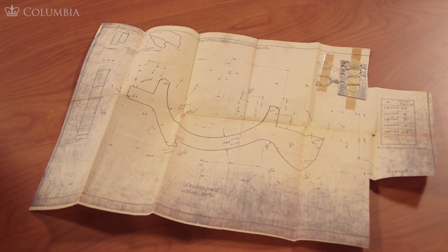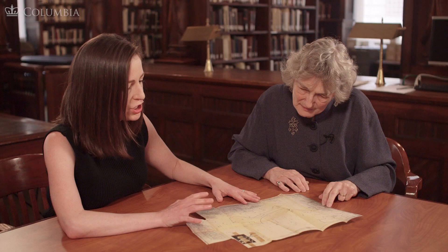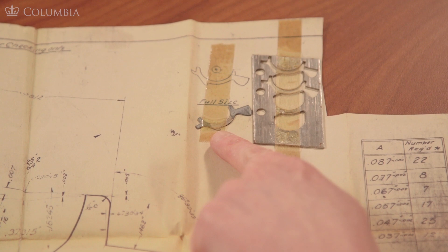Something else that we have in our collection here is a diagram that Lucy would have followed in her work as a ship fitter to create many different parts, big and small, that made up a ship. And here we have the actual full size of the piece that she likely would have made over and over in her work as a ship fitter.